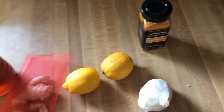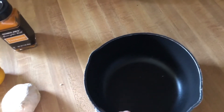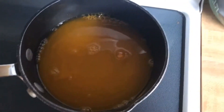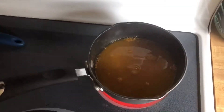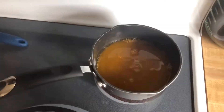The first thing I want to do is mix together a little water, my honey, and my turmeric. I'm going to let that warm up until the honey and the turmeric kind of blend together and it's not lumpy anymore. I'll show you what that looks like soon.